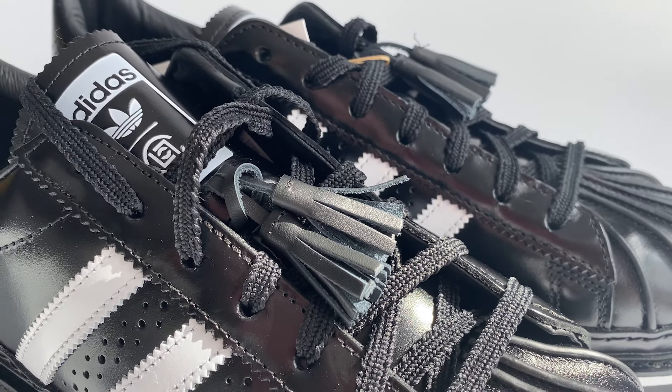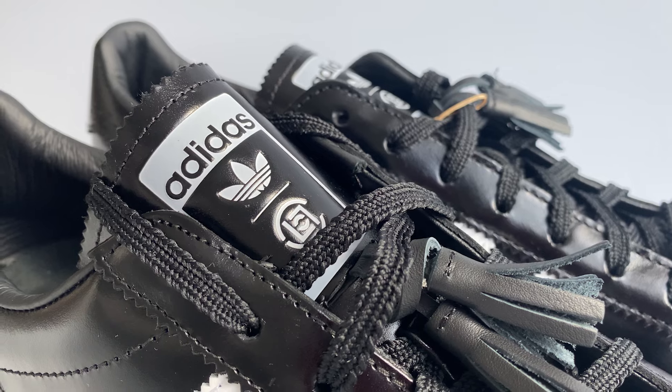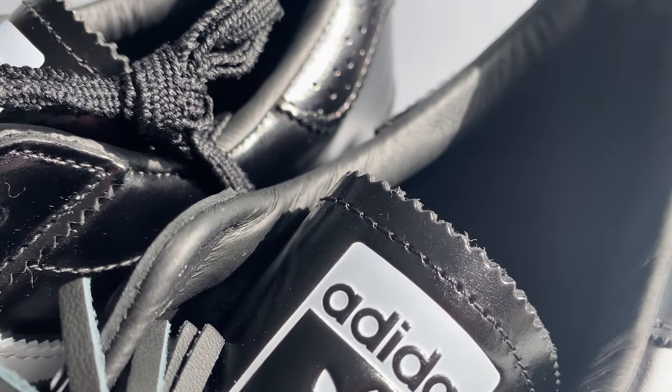It's not really supposed to be that premium as a sneaker, but what they've done to the Adidas Superstar converts it to something else altogether. Moving on, you've also got tassel detailing just above the laces — again tying it back into that formal streetwear aesthetic. You can also see Adidas trefoil detailing as well as the CLOT logo on the tongue, which is covered in patent leather with a serrated edge.